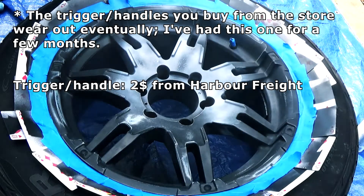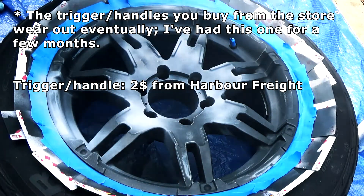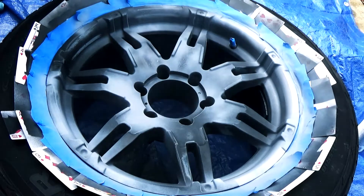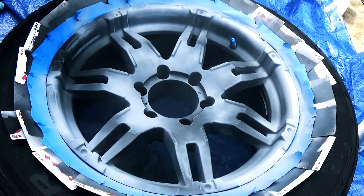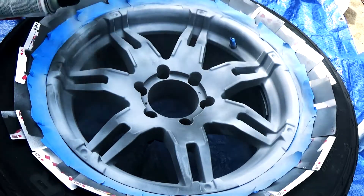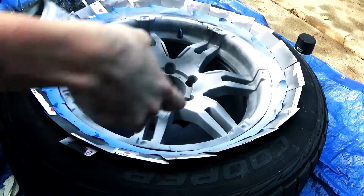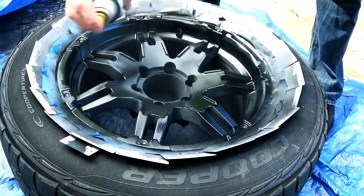This is the first primer coat. You just want to fill in all the areas of exposed metal primarily. Following this you want to do light swoopy motions — the purpose of this is to avoid creating runners. I did two light coats with one heavier coat at the end.